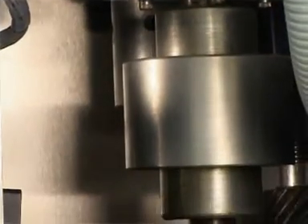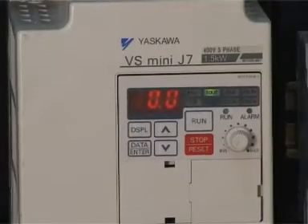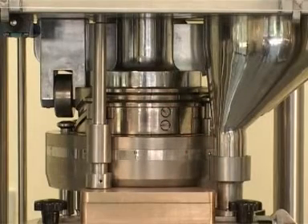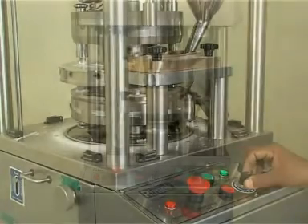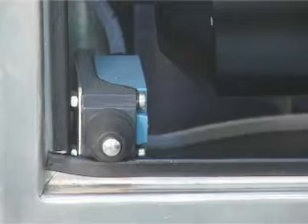The machine is centrally driven through a gearbox with a fixed pulley. The speed is controlled by an AC variable drive. The machine is equipped with features like inbuilt pre-compression, force feeder, and outside controls for tablet weight and thickness. Safety features include limit switches at the top and lower guard.